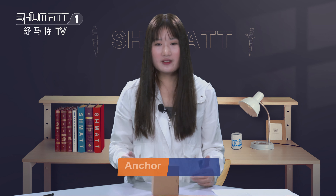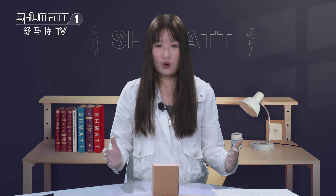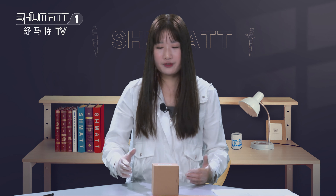Hey, everyone. Long time no see. It's Keisling. Welcome to our Shumat's live streaming. I'm Keisling from Shumat China. Today, I'm very glad to be here and introduce you one of our SCVVOLV here.